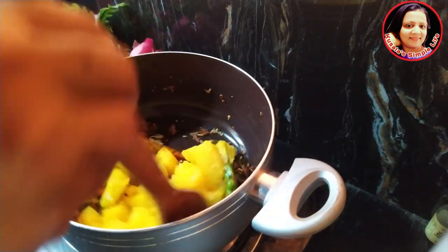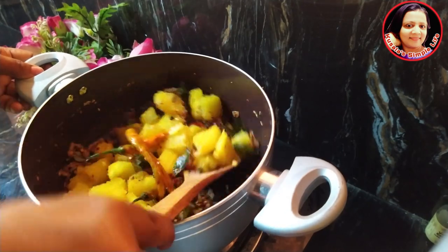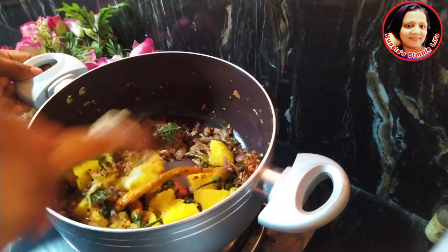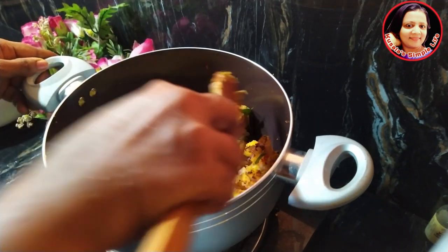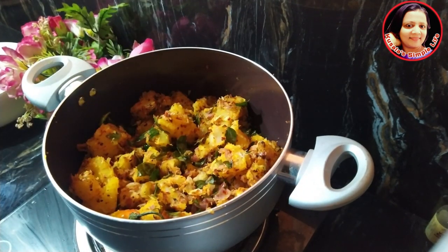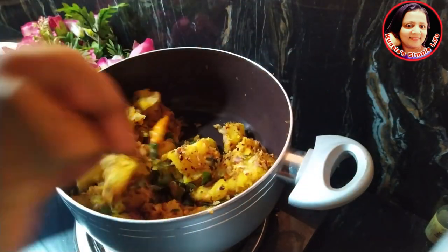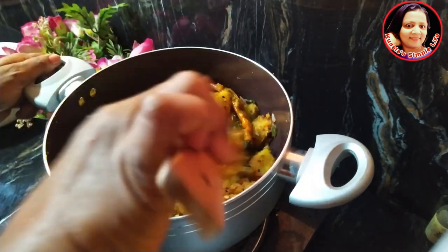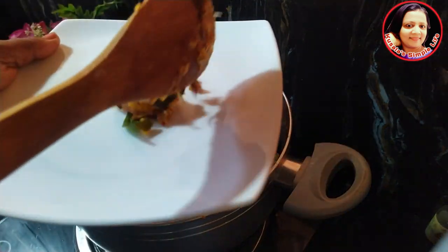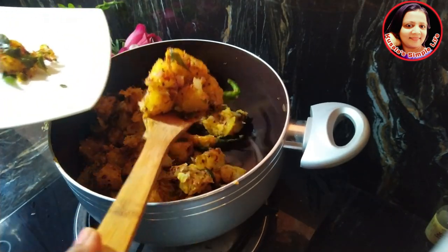Let's put the bowl in the bowl and pour the bowl. Let's wash our hands. We will be able to make the rice. This is the one that is made of rice.